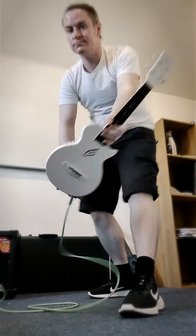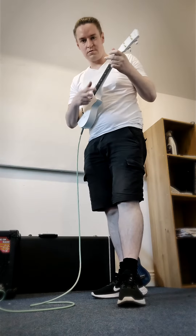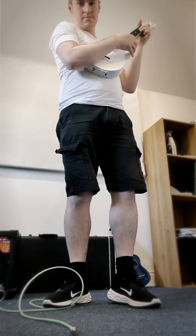Now, why would you do that? Either you or somebody else on stage can stand on your instrument cable. And when that happens, it comes out — so you can go from shredding a solo to suddenly...